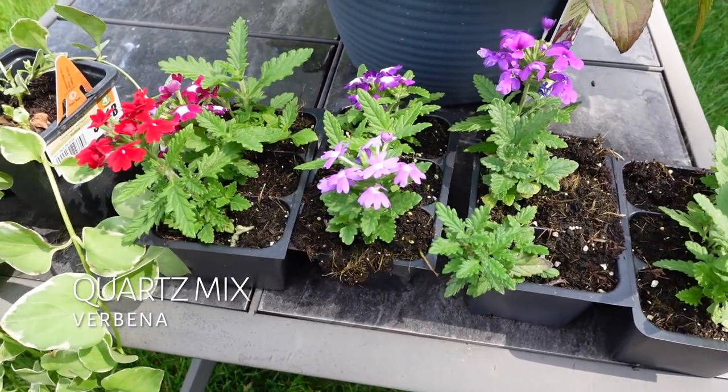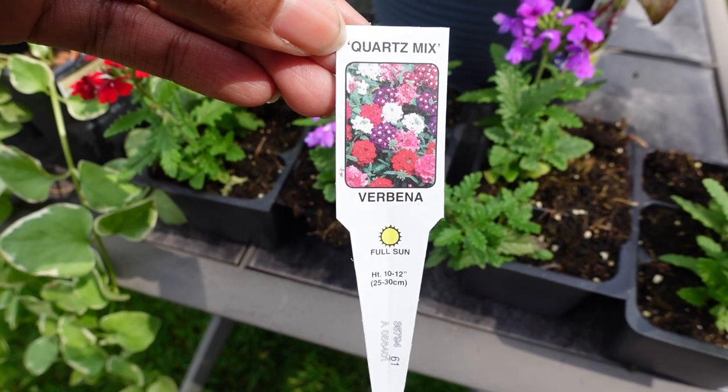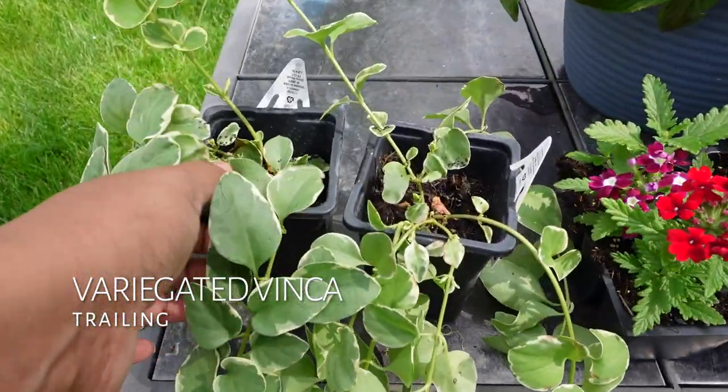The supplies you will need: spiller, thriller, and filler plants, potting soil, and a 14-inch hanging basket with coconut liner.